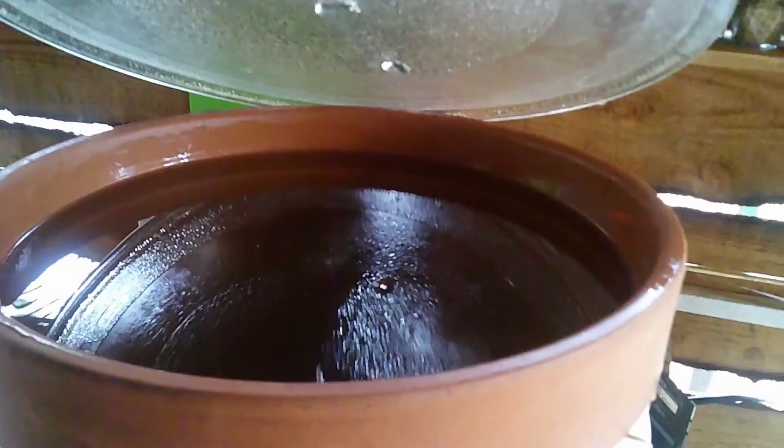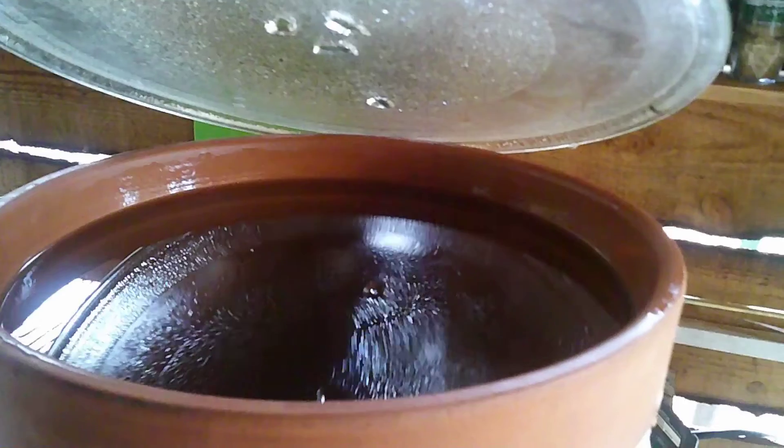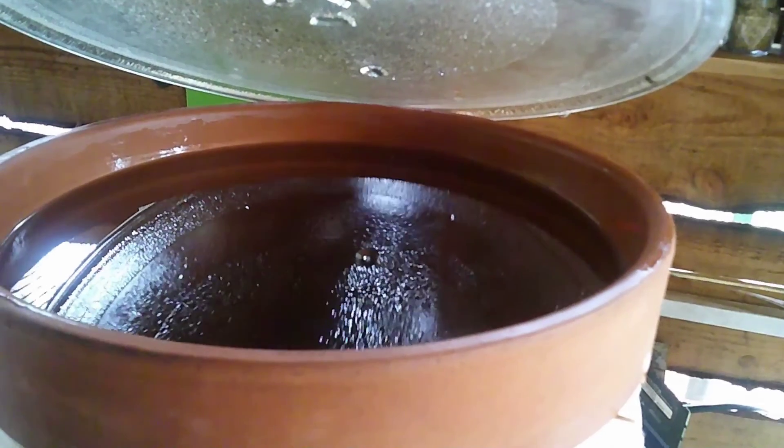Also, I've found that the more you use the filter, the faster it works — so just keep with it. Keep the pot full at all times; the weight of the water pushing down actually increases filtration speed. If you keep that water pot full it will definitely help. At this point I'm getting over half a gallon a day. What I've done is let it run for a few days and then fill up water bottles with the filtered water, which allows me to stay ahead of my water consumption.